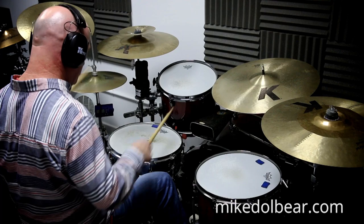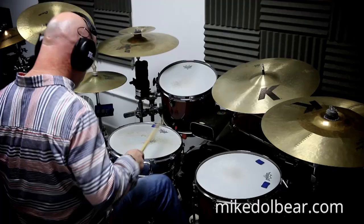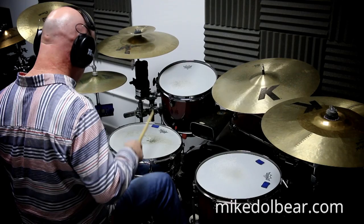Left hand with quarter notes. Some sort of triplety groove. Thanks.